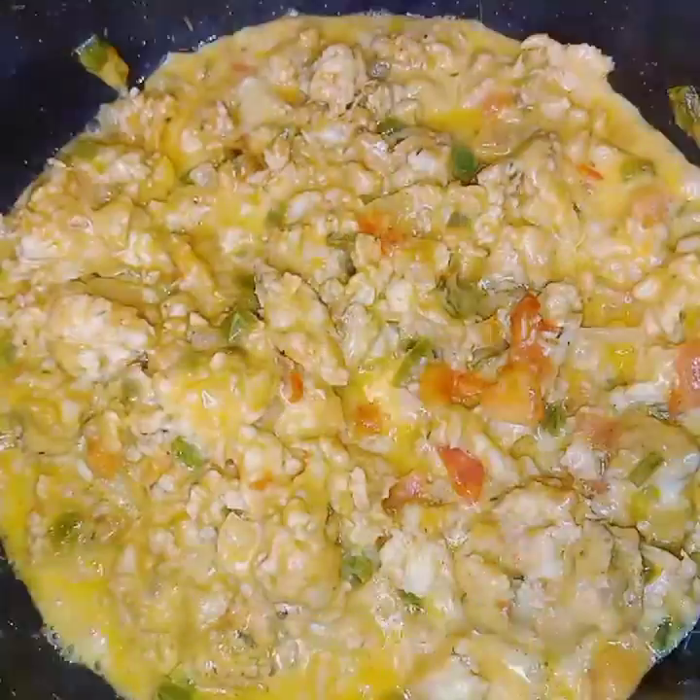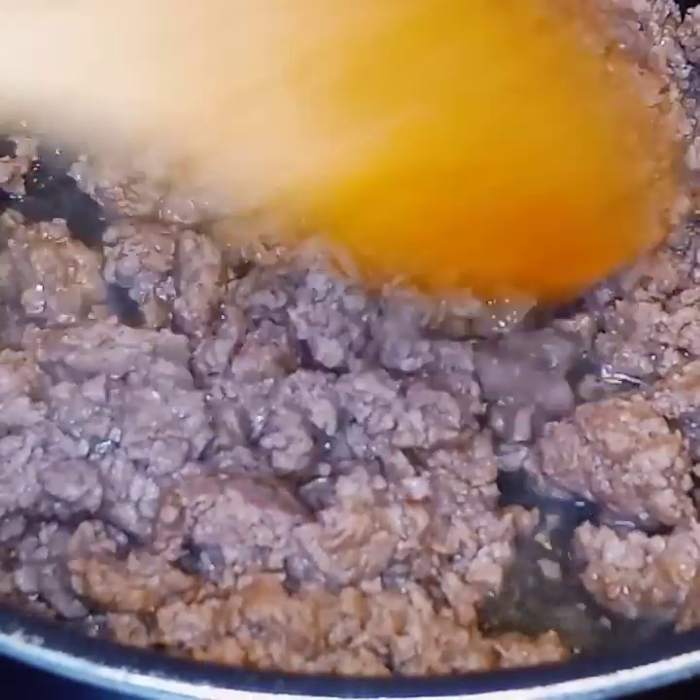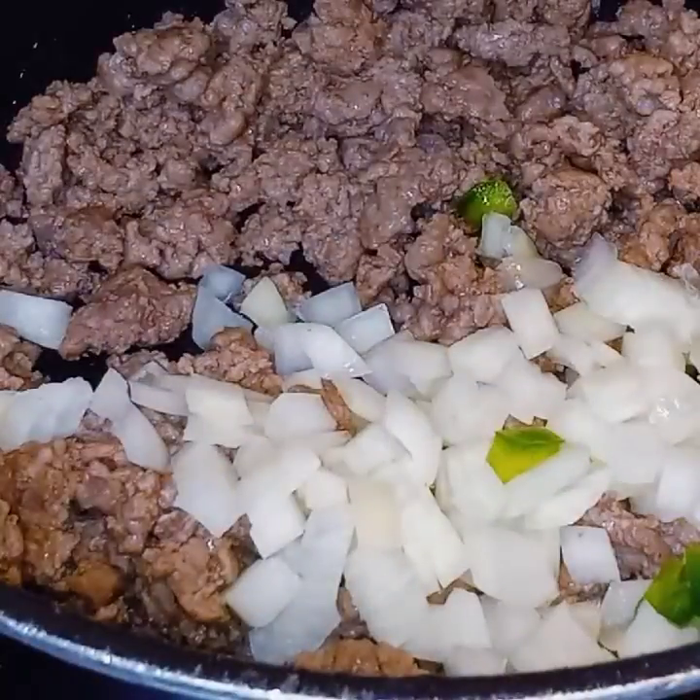You need no sauce or anything for this. You can use salsa for the topping and/or sour cream. And here's the ground beef version.